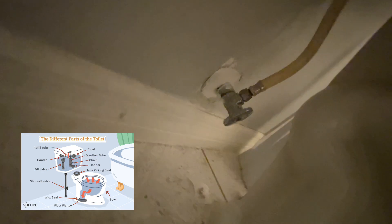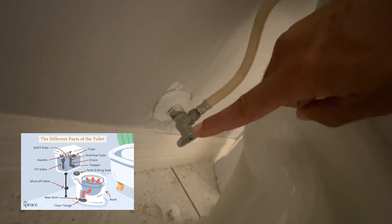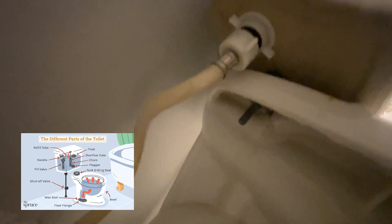The next thing you're going to have is the main water shutoff valve, located in the back. This is where the water is going to be coming from your distribution line, running up through this pipe and going right into the tank — that's how you're getting water into your tank and also into your bowl.